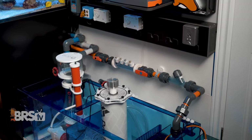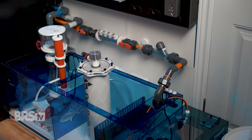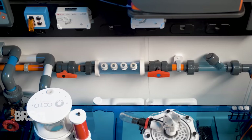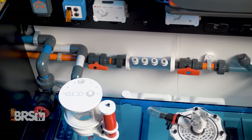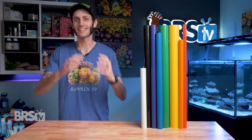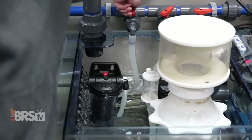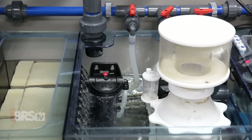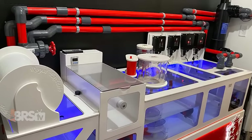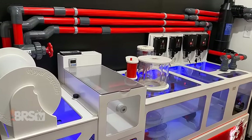It's become pretty obvious that modern reefers love tricked out filtration systems and plumbing that is as eye-catching as the display tanks themselves. There is just something so satisfying about customizing and beautifying what is otherwise a fairly boring yet necessary part of our reef tanks, so we can really double down on that wow factor when guests come over to the house and see the reef tank.